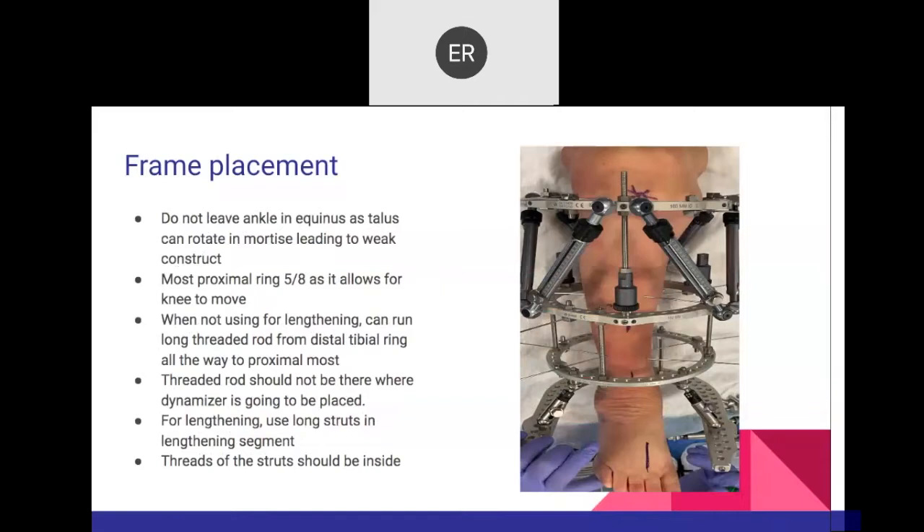The dynamizer component on the ring is used once you obtain the desired length — the lengthening struts are removed, and the dynamizers encourage bone remodeling and formation. You have one dynamizer, then one on the middle side and one on the lateral side, all connected with a threaded rod, and then the struts are removed. The foot wires — two at 60 degrees on the calcaneus and two wires on the midfoot — are also part of the construct.